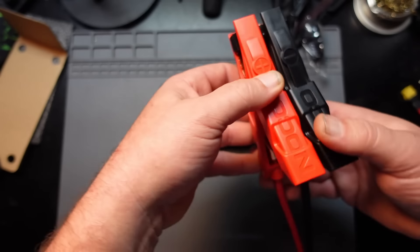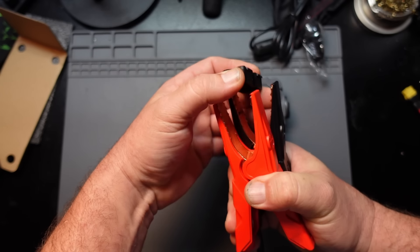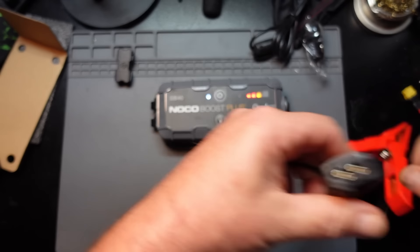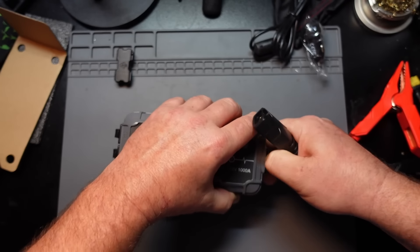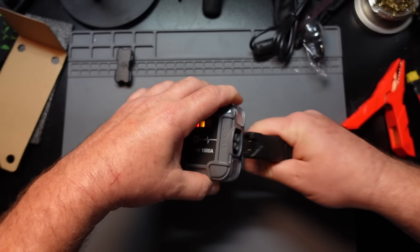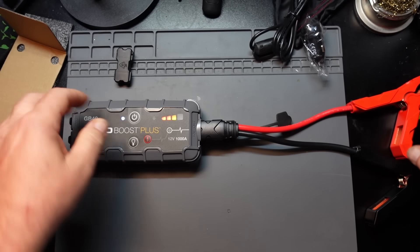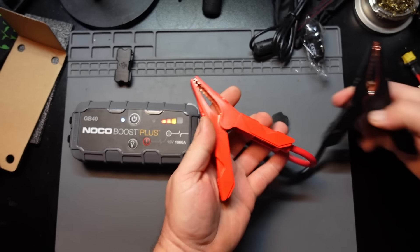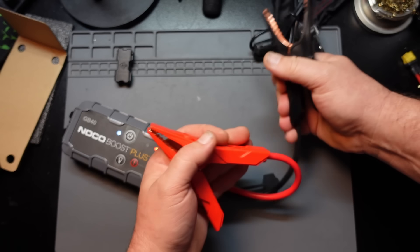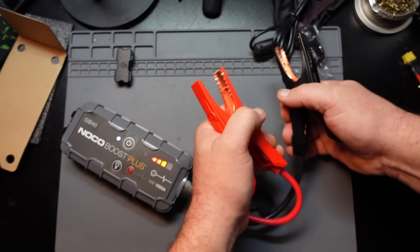Checking the actual jumper cables: they've got this little spacer — I'm not sure why that's there. It is keyed and it just plugs in like that. And then you got these big clamps with a very strong spring, which I like — it'll help you break that oxidation on those lead terminals.